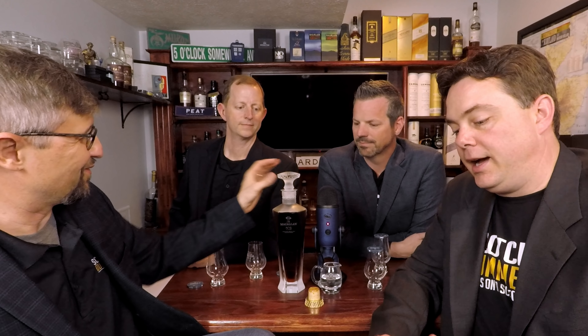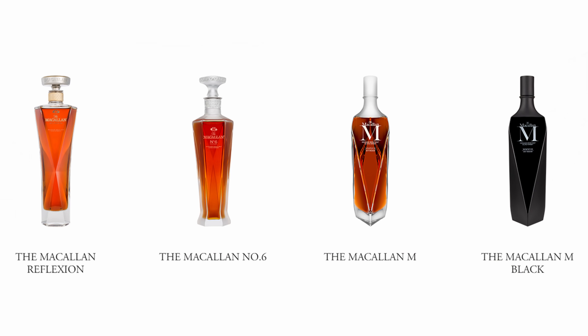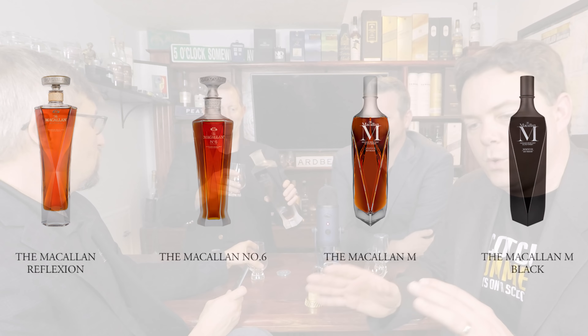To reiterate: number six is not the sixth in the line. There are four bottles in this series and they're all about the wood — it's a celebration of Macallan spirit. The 1824 decanter series includes Reflections, the Number Six, the M, and the Macallan M Black. Those are the four in the series.